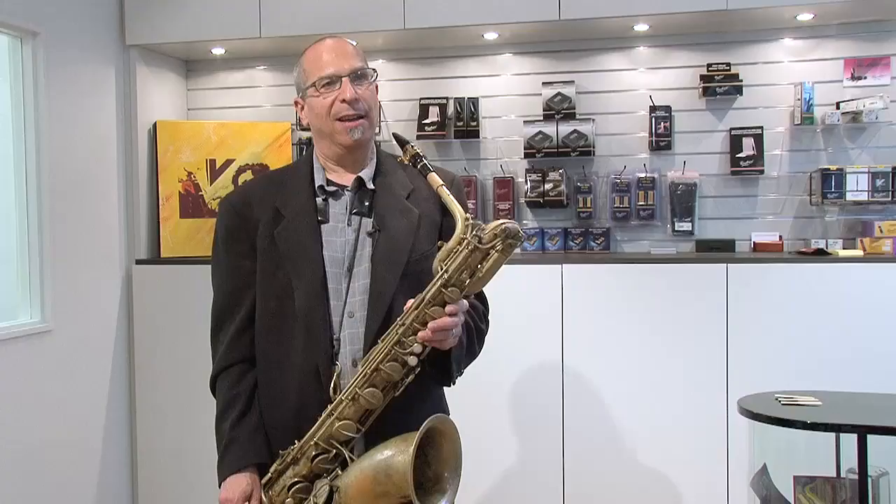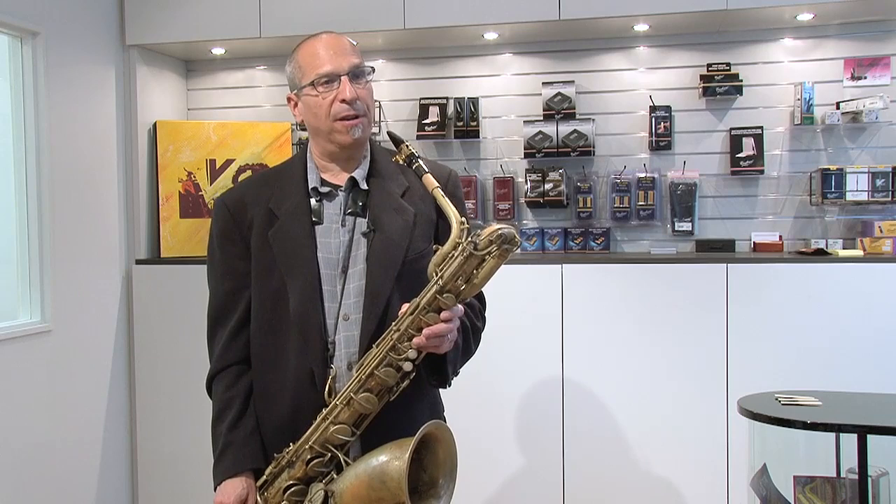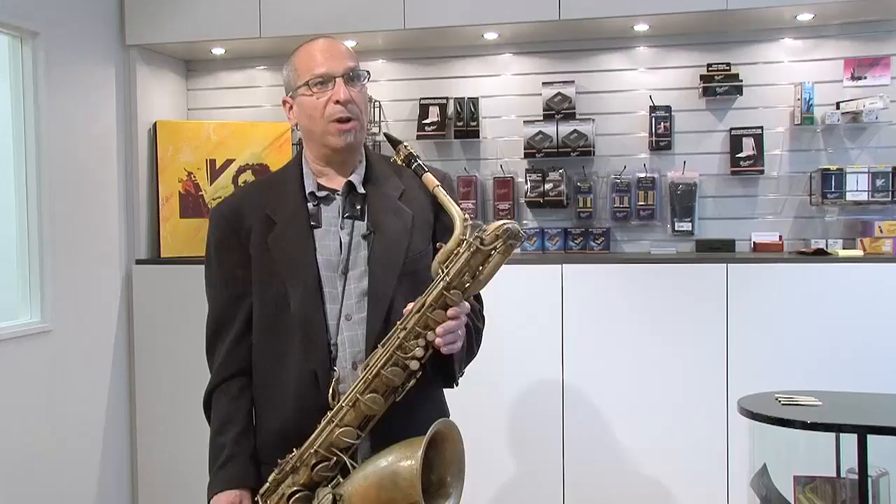I'm playing a Red Java 2½ on my Van Doren B9 V16 mouthpiece, and this reed is definitely different than the traditional blue box that I'm used to playing, in the fact that it's got a little harder, a little more resistance in the reed, and I probably wouldn't play this reed in a jazz quartet situation.